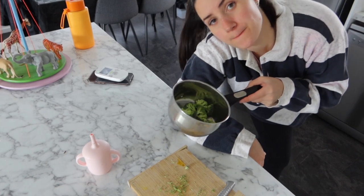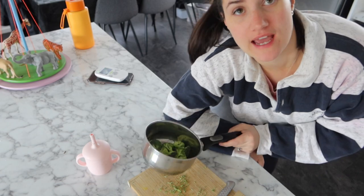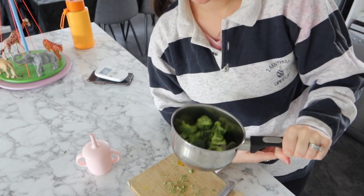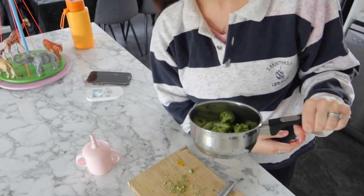I just cut up some broccoli for Harlow's lunch. She's still asleep having a good long nap, which is great. I'm just gonna get her lunch ready because when she wakes up it will probably be close to her lunch time.